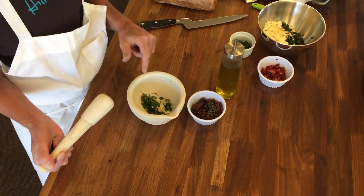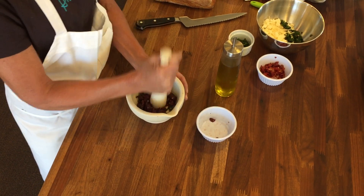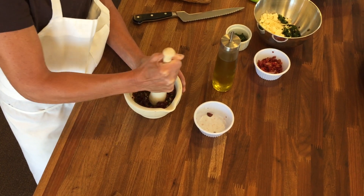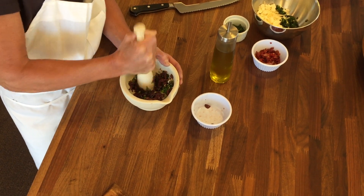In here I have basil, garlic, and I'm going to add capers and Kalamata olives. With a mortar and pestle, you just do a rocking motion and you're just grinding it up. This does a much better job of releasing the aroma and the flavor.